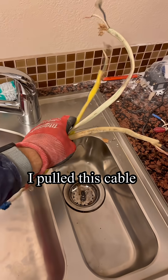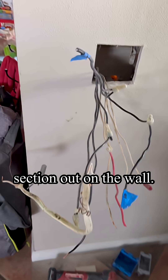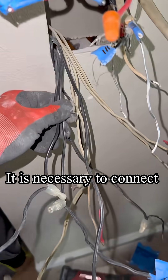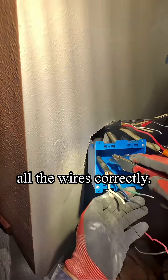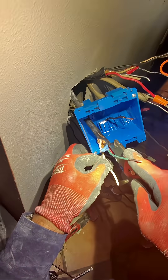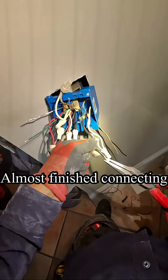I pulled this cable section out of the wall. It is necessary to connect all the wires correctly. Almost finished connecting.